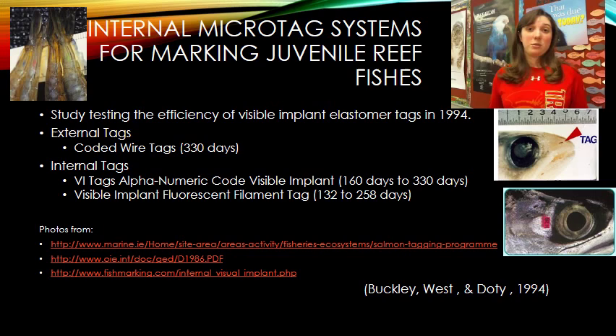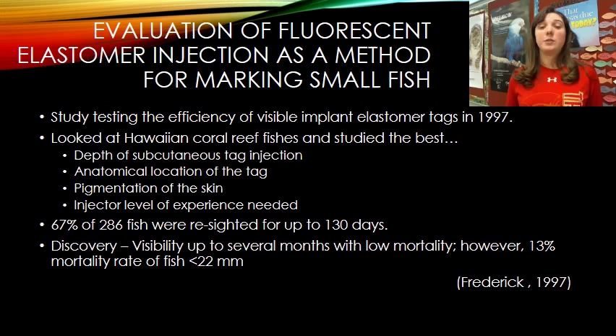A 1997 study done in Hawaii tested efficiency by examining which depth was best for injection, which anatomical location was best for insertion, under which skin pigmentation the tag was most visible, and whether the injector needed extensive experience. What they learned is that all of these factors are very species-specific. Out of 286 fish, 67% were recaptured with their tags after 130 days.